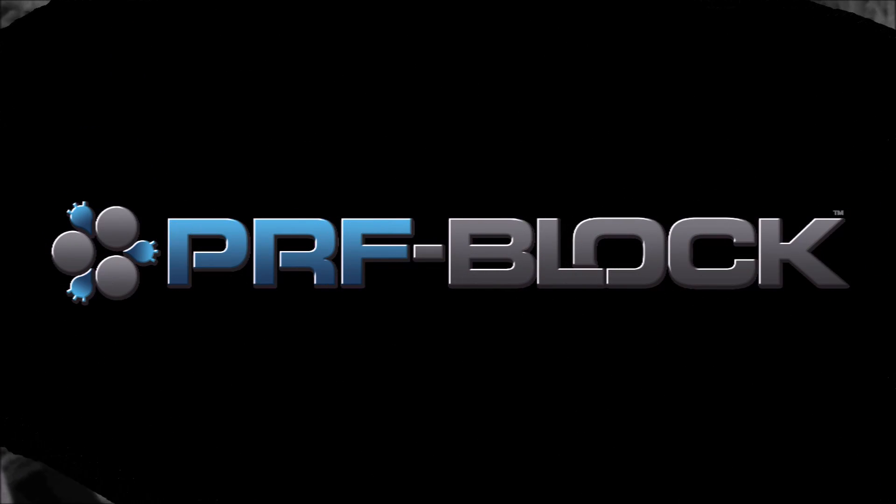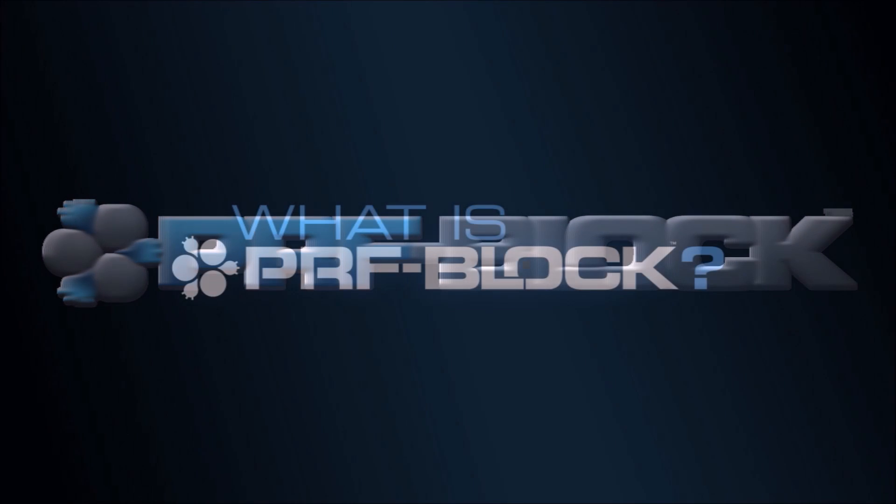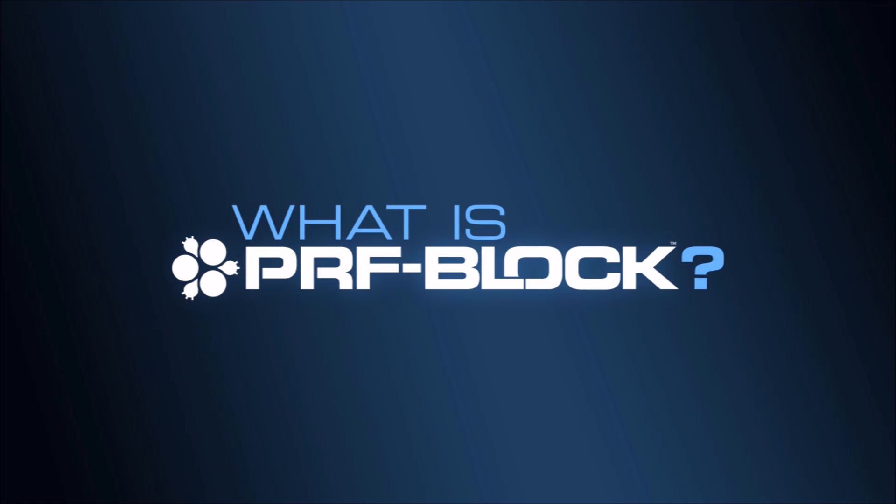Intraloc is proud to introduce a new protocol to enhance the handling characteristics and biologic efficacy of your biomaterials. This technique is now called PRF block. But what is PRF block, and how is it created?